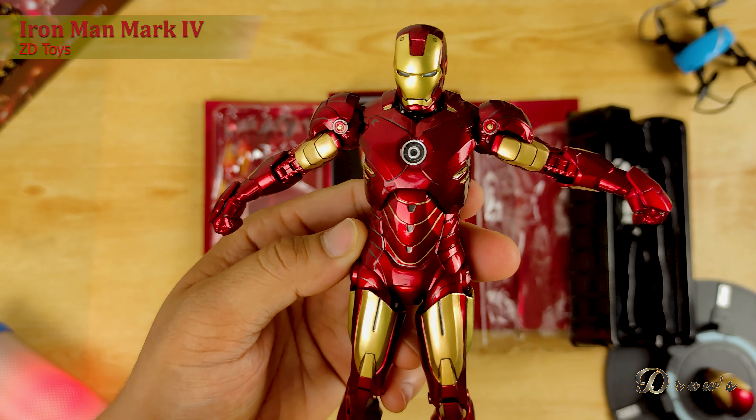Let's proceed sa articulation. Sa ulo, namomove ng ganyan — and then up, ganyan lang. Yung kamay naman niya, may pull-out mechanism din para for better articulation. Narorotate din. Tapos yung arm pad niya, namomove.